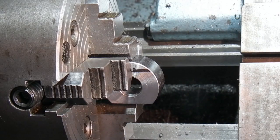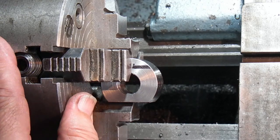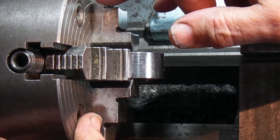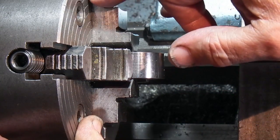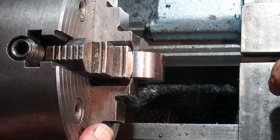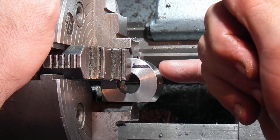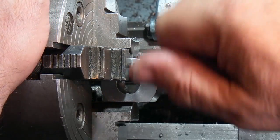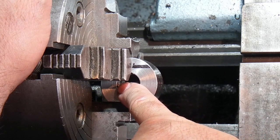The only way I could line this up is by eye, because you've got nothing you can use to set it to. Using the guides on the chuck, I found that it's going to be within a millimetre or two, which is okay for this — it's not critical work. All it's going to do is put a screw through here, and then when I split this ring this screw will clamp the ring up on a bar.